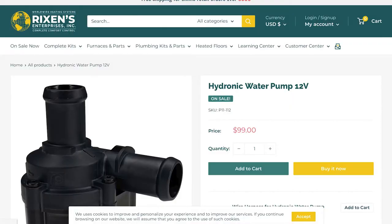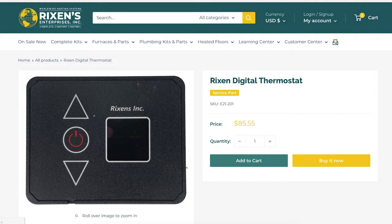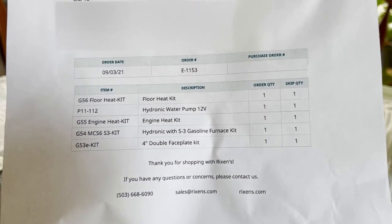I recommend the double faceplate so you can have one air vent going into the cabin and another keeping your electronics warm. Number five: a 12 volt water pump. For some reason, that engine heat loop does not give you the pump that you need to complete it. Number six: the Rickson thermostat. The hydronic gas furnace kit does not give you a thermostat, which you're going to need to complete the system.